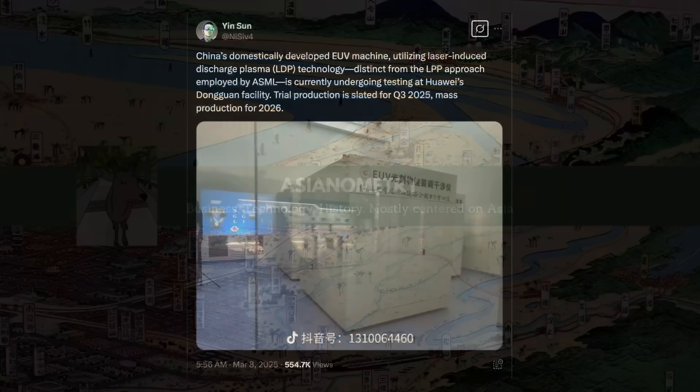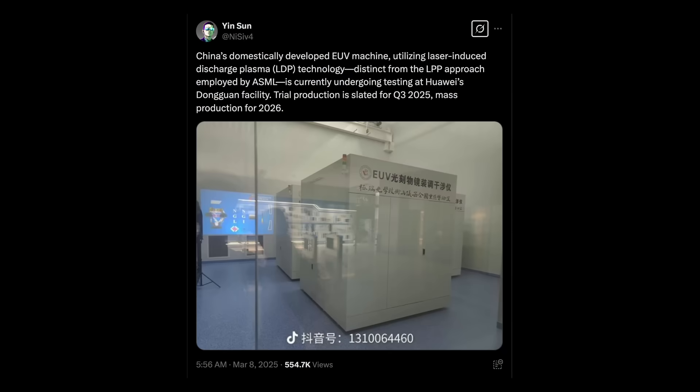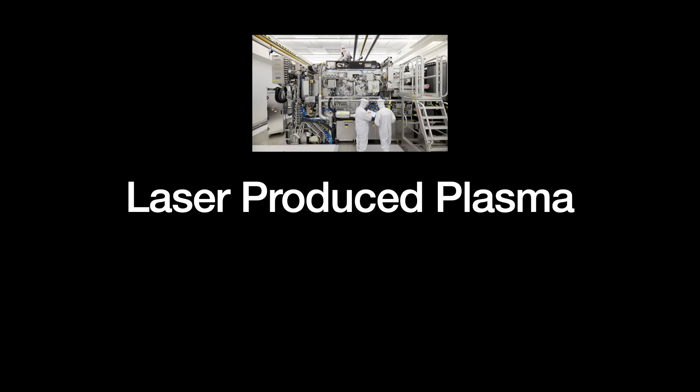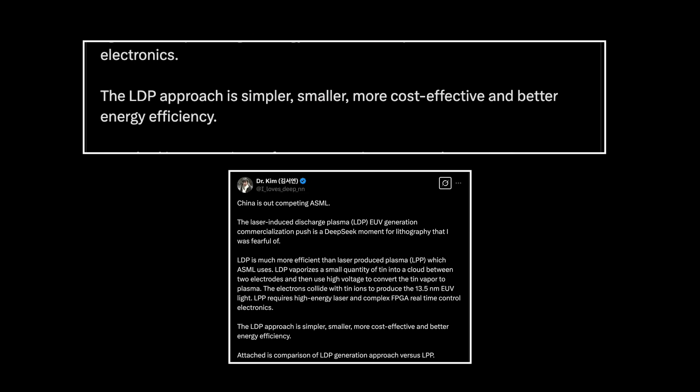Social media is passing around an announcement that Huawei is testing a China domestically developed EUV machine. The machine uses an EUV light source known as Laser Induced Discharged Plasma, or LDP. This is in contrast to ASML's method, which is called the Laser Produced Plasma, or LPP method. It is claimed that LDP is much more efficient than LPP — smaller, simpler, and better energy efficiency. Has ASML just been deep-seeked?